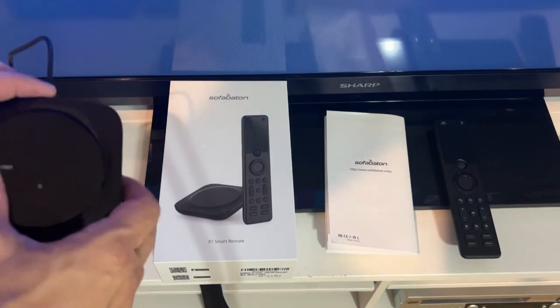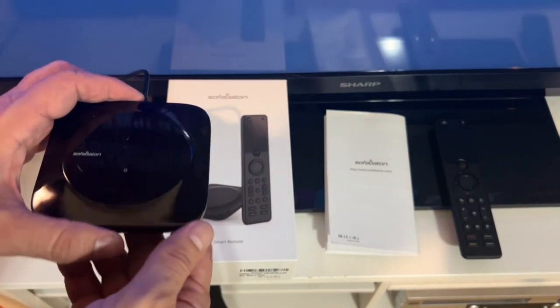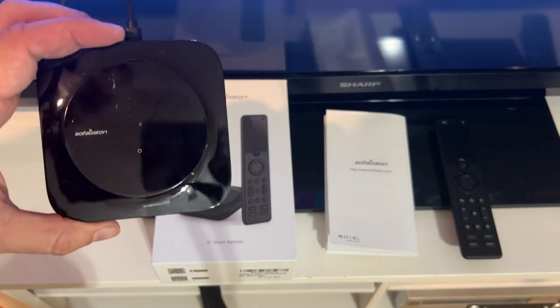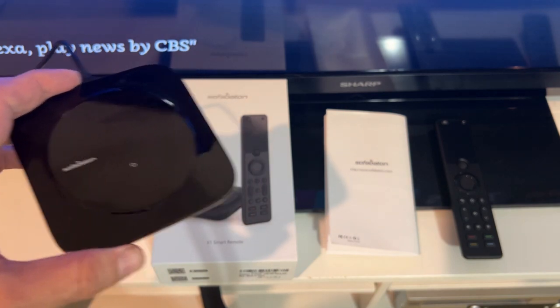First off, the actual device is pretty petite — a tiny little device — and this thing is going to allow you to tie all your stuff together and work with your phone. So that makes it fantastic; I'm a real big fan of that.